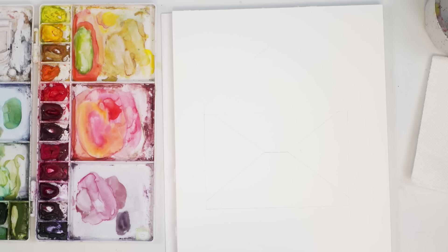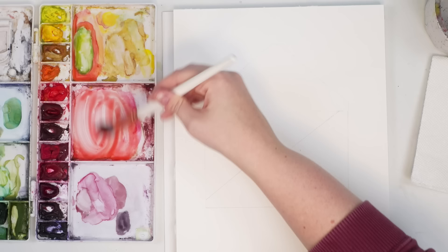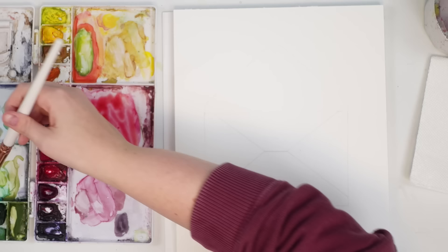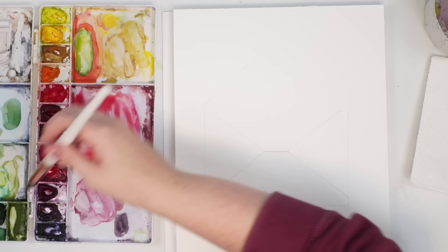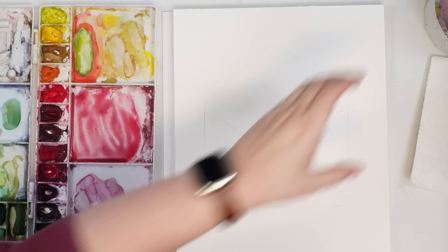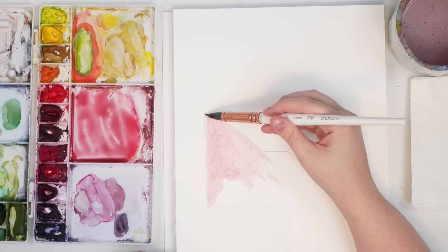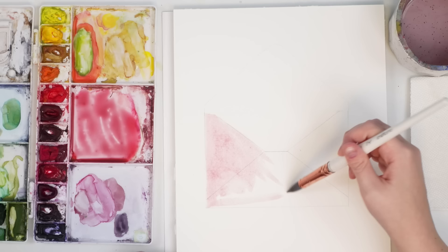Let's play around with the envelope first and paint that. I'm thinking a pink because you know, Valentine's Day. I'm just going to mix whatever's in here and I actually want to make it not dull, but just a little bit toned down, so I'm going to add a little bit of green just to dull it — more of a dusty pink. I'll dip my brush in water with all that pigment and start painting the whole envelope pink.